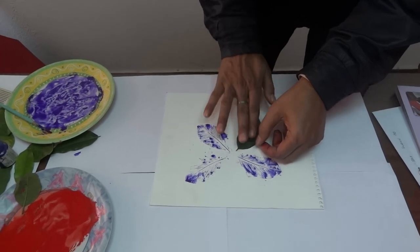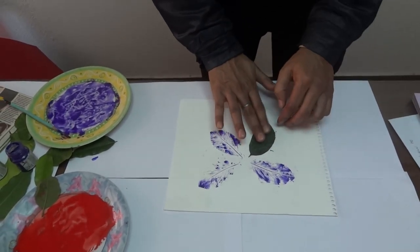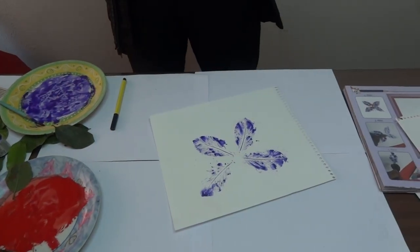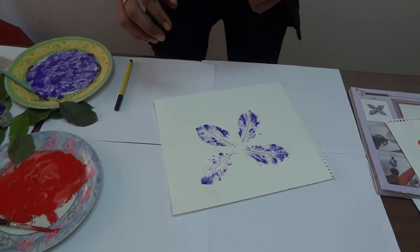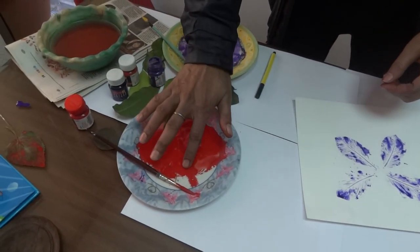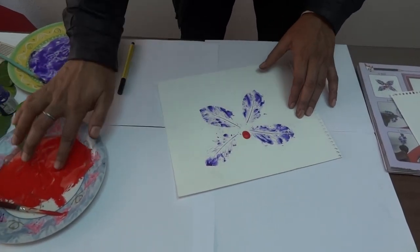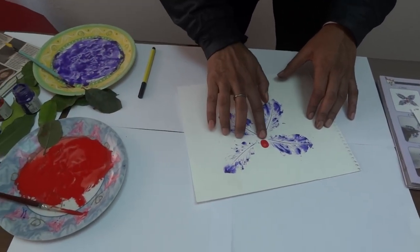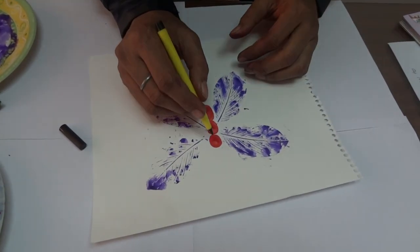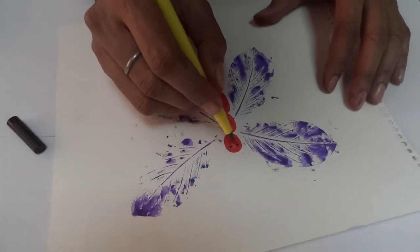Your butterfly has taken shape. You can quickly make the body of the butterfly using your fingerprints like this. Once your prints dry, just make the eyes and the antenna of the butterfly.